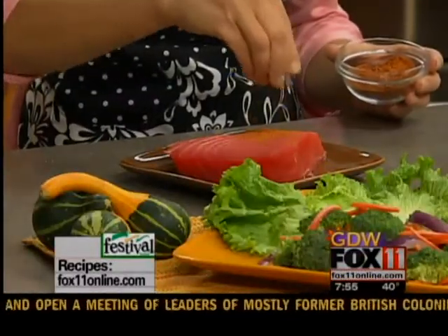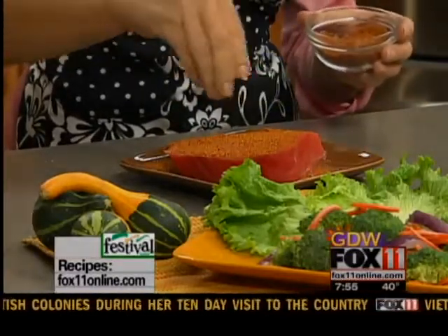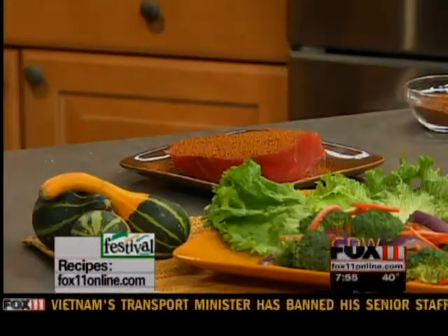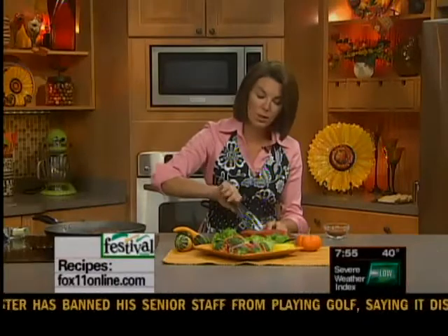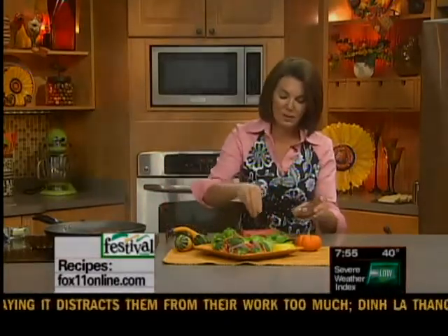And when they go on sale, that's a great time to stock up on them. This is something that's got a little bit of kick to it, but it's very lean and delicious. I'm doing blackened ahi tuna steaks. Look at how fresh these look — they just look like a steak, but they're so much leaner and healthier for you. I've got my ahi tuna steaks from the fish department at Festival, and I'm seasoning them very generously with Cajun seasoning on both sides. Or you can just do salt and pepper — maybe Cajun for mom and dad and salt and pepper for the kids.